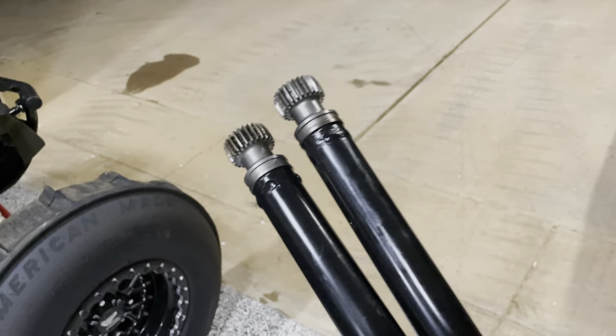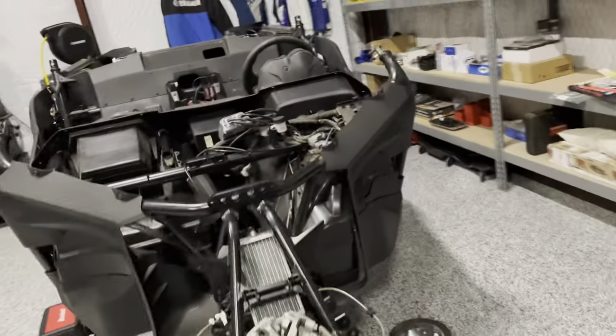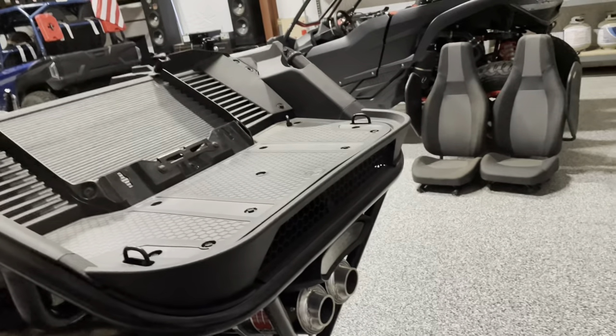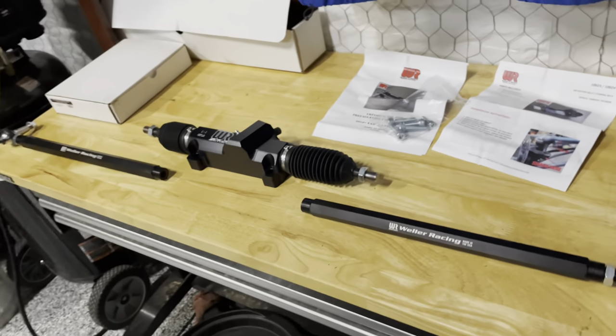He takes your drive shaft, grinds it down, and re-welds it much better and more thoroughly. I'm going to send him both of these drive shafts. I don't plan on using them both, but it's just too cheap and easy to have him do that while it's out. It's very reasonable in price compared to something like the Avenger drive line, which is like $600 or more at retail.